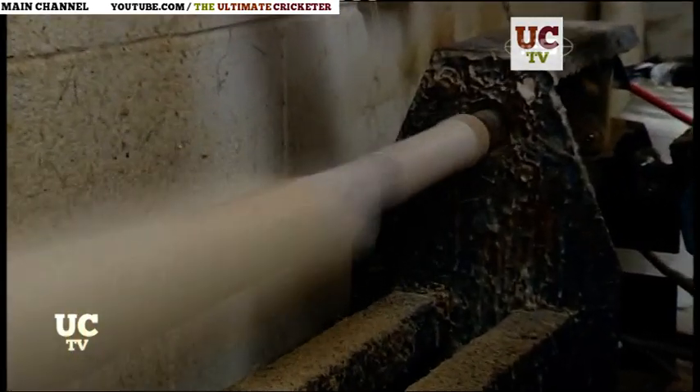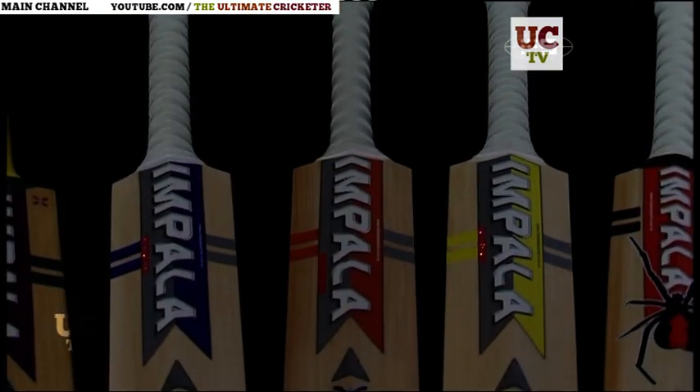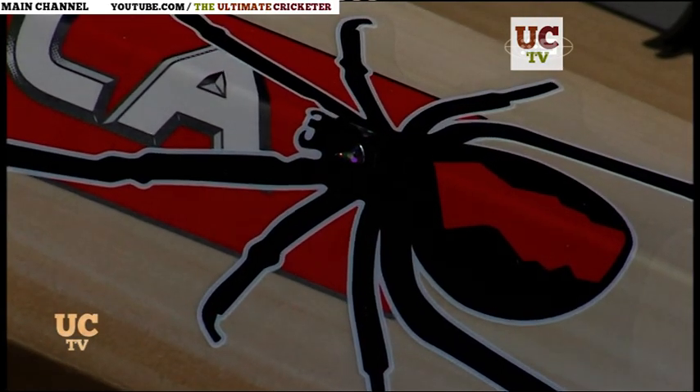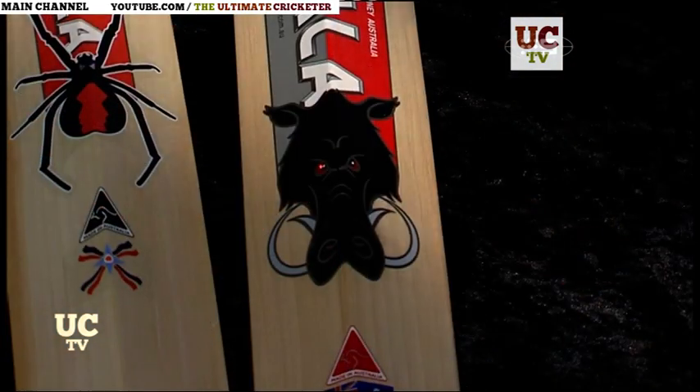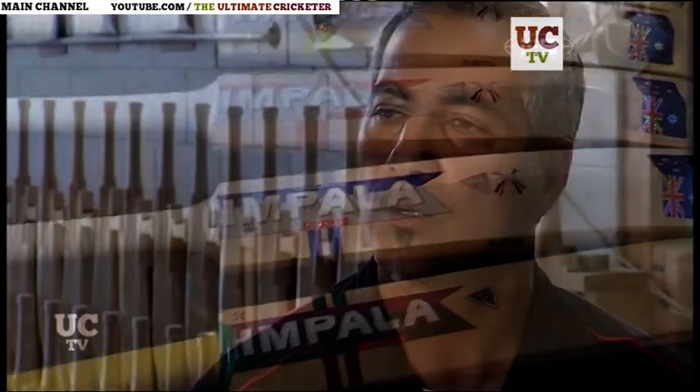The last few touches are the grip, the branding and the stickering. Impala bats are aggressively named and hard to miss. But as Rob says, looks aren't everything — they actually feel a lot lighter than their dead weight. And people buy the bats on feel, on balance. That's where the point of difference is.